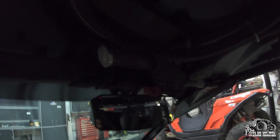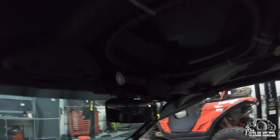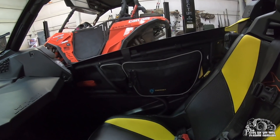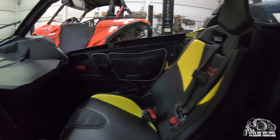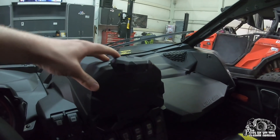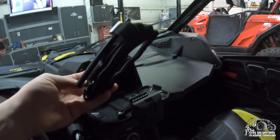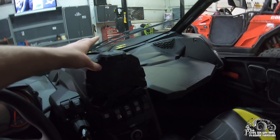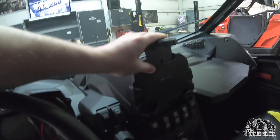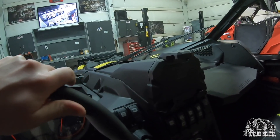I keep a Buck knife in here all the time - you wouldn't realize how much you use it until it's sitting right there. I also added Chupacabra door bags from Amazon - they're cheap and do their job fine. The device holder too - it's adjustable, goes up and down, holds things steady, and there's an outlet behind it. I also keep a tourniquet in here just in case.